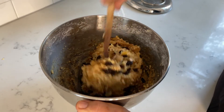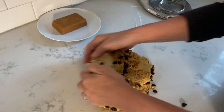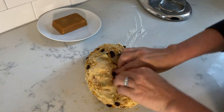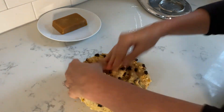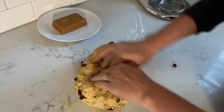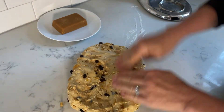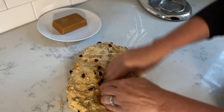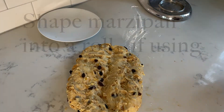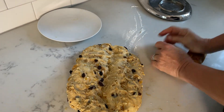With all these dry ingredients, it often works best when you do this on your kitchen counter. Now I'm shaping my marzipan into a roll if I'm using that.